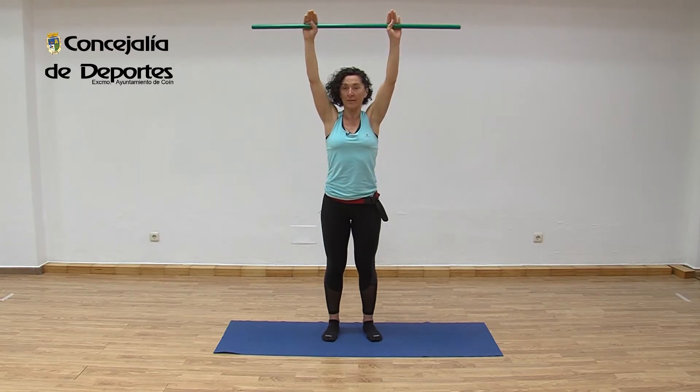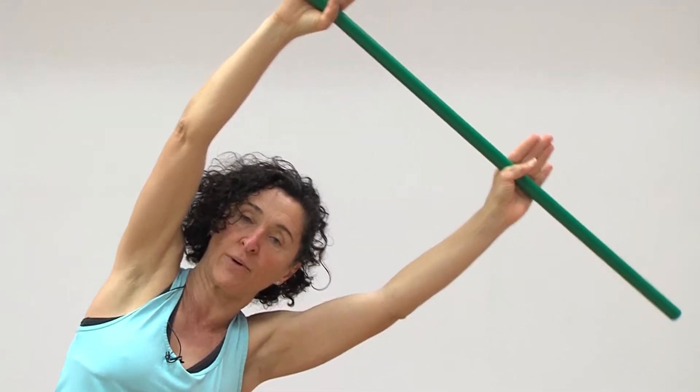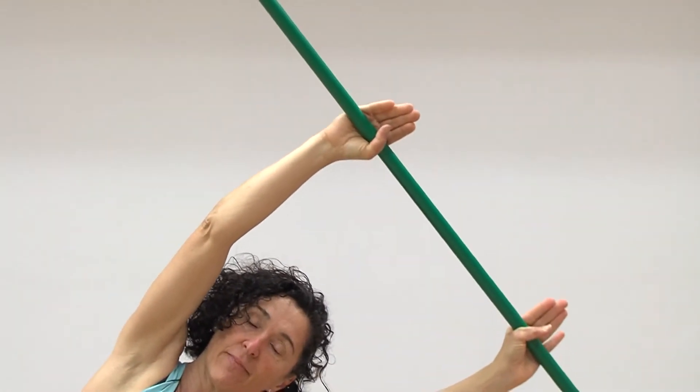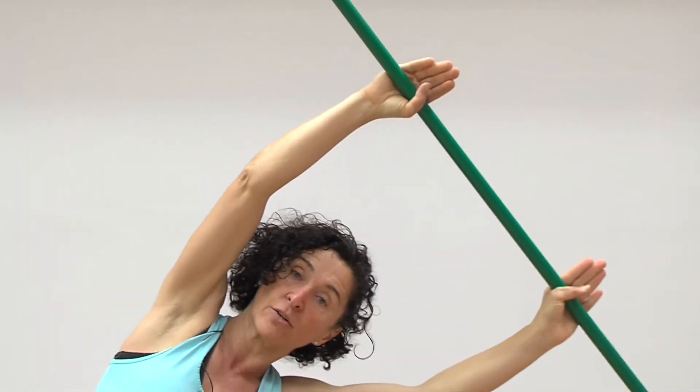Now let's go to the left side. Raise, inhale up, exhale, stretch a little there. We're just starting. Inhale to center, more dynamic, exhale. Inhale to center, exhale. Three: inhale to center, exhale. Four: inhale to center, exhale. Five: inhale to center, lower. Release the air there, hold. Good.